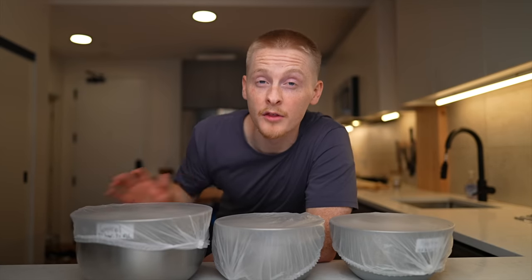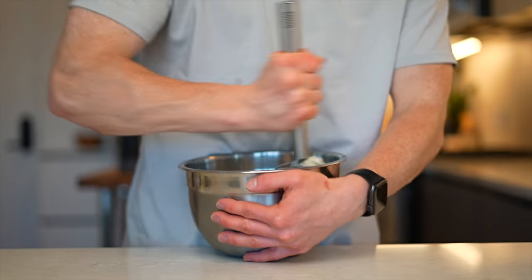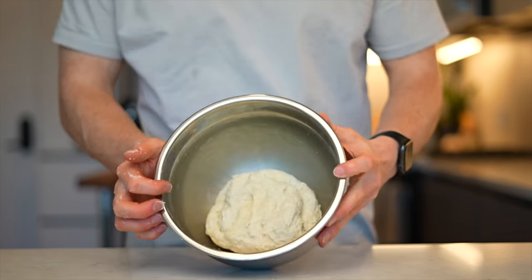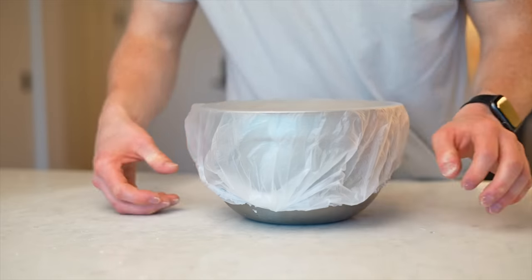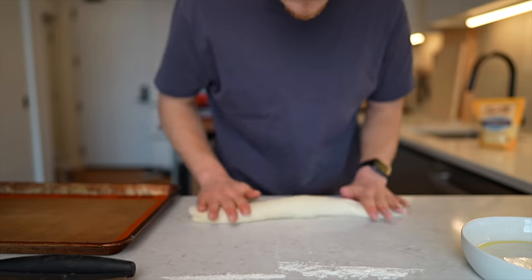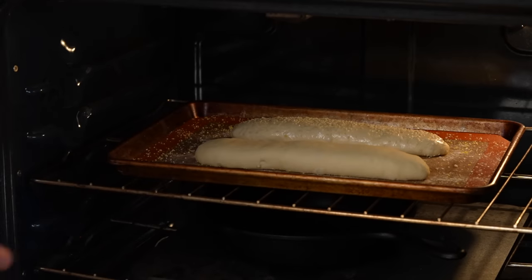I followed the same process for all three doughs: first mix the dough, then let it rest for about 20 minutes, then knead until smooth, cover it and let it double in size — about one to two hours. Then divide and shape the rolls, let them rise again, score, and bake. The baking process is where there are a few differences. For Brian's recipe, the rolls go into a 375°F oven for 25 to 30 minutes.